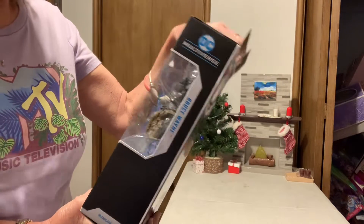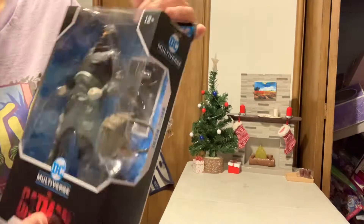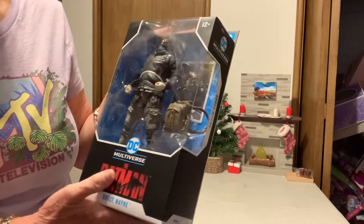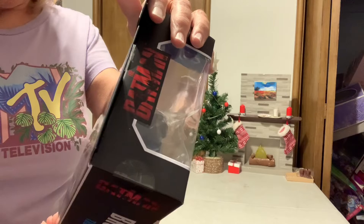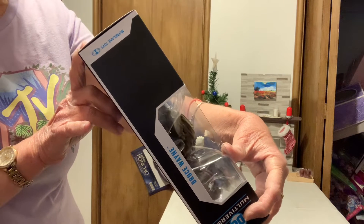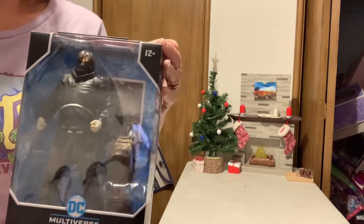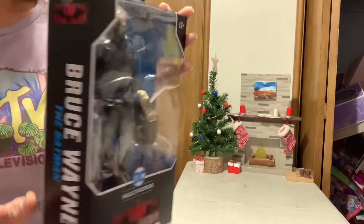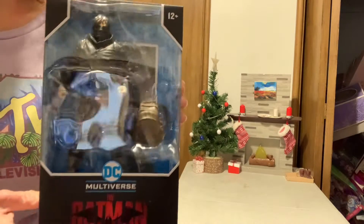I'm gonna leave it in the box, but it's got a card, his backpack, and a stand. I'm just gonna leave it there. There you go. They have all the helmet and Batman versions — so different.